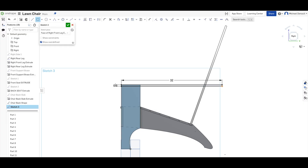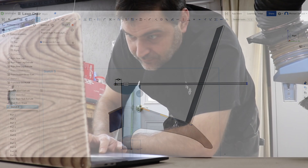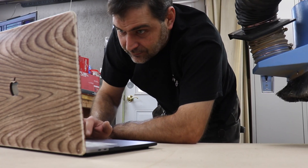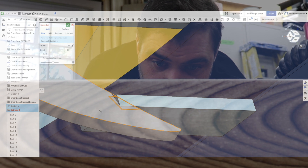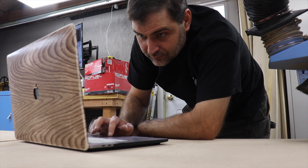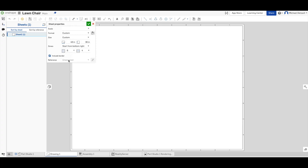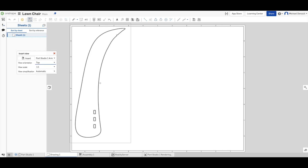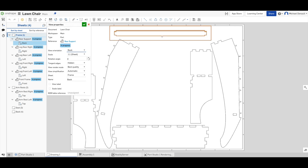From here I could add armrests and then the back of the chair. I'm also using the laser joint plug-in to add box joints and notches so that everything will slip together and hold in real life. The last step was creating a drawing of the parts in the program to get the vector files of the shapes that will be laser cut.